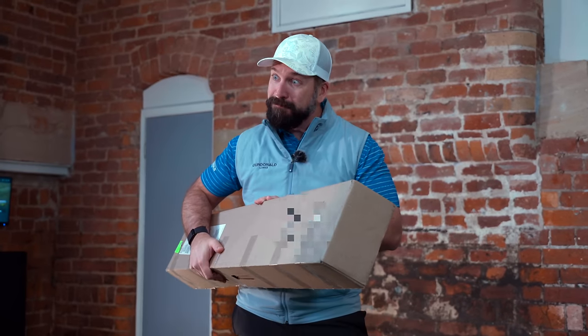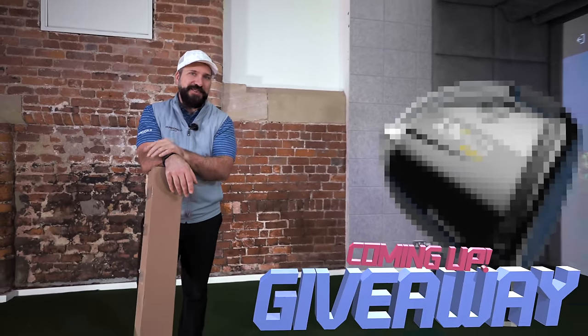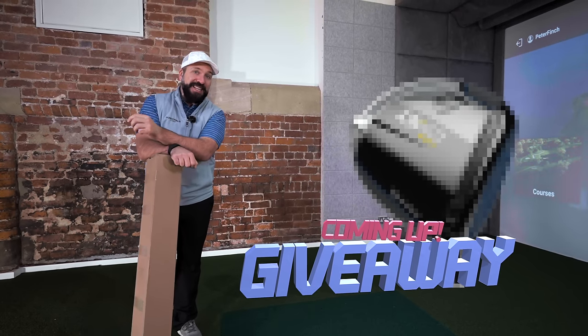With the studio being renovated, we've had a build-up of boxes full of clubs that we haven't tested yet. So not only are we going to be opening up literally dozens of boxes today, when we find something cool that I think you guys are going to like, we're also going to be doing a giveaway. So stay tuned — that is going to be popping up a little bit later in the video.